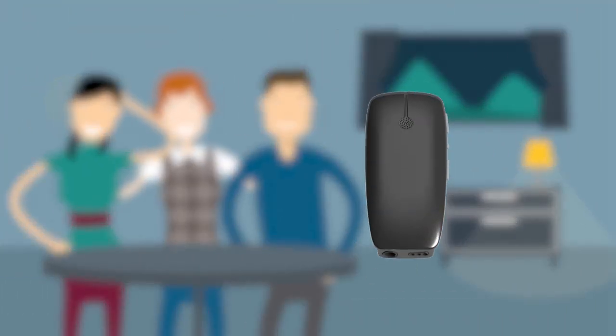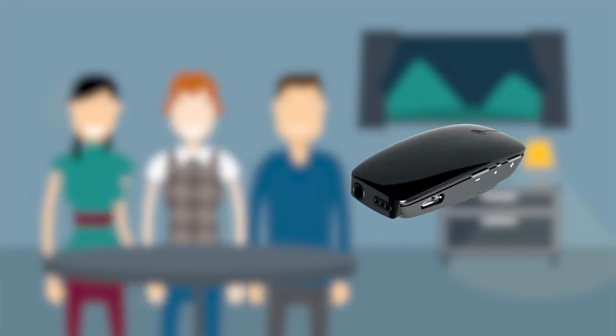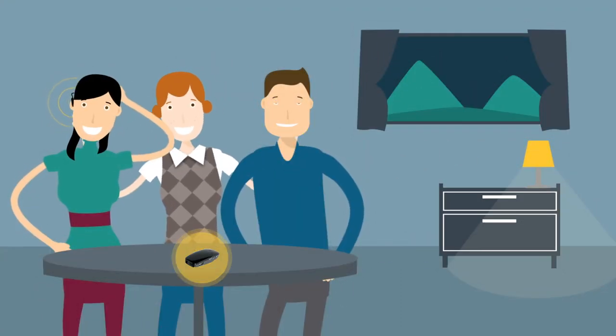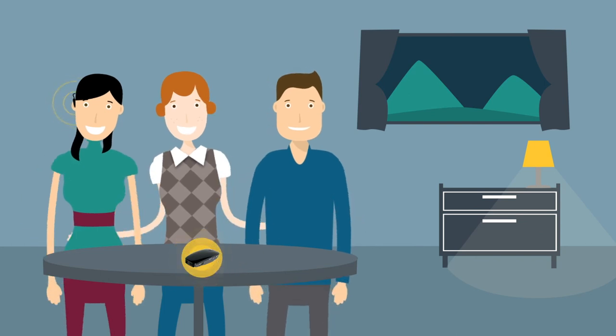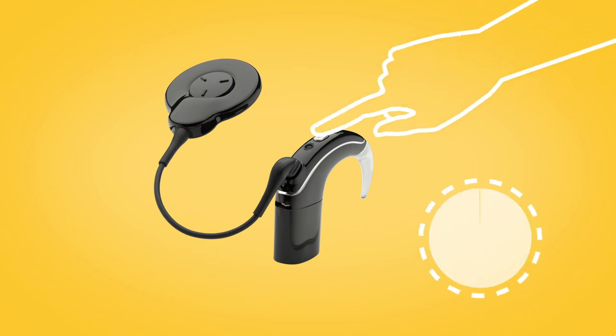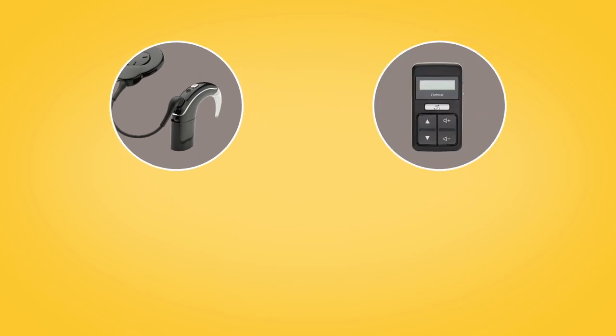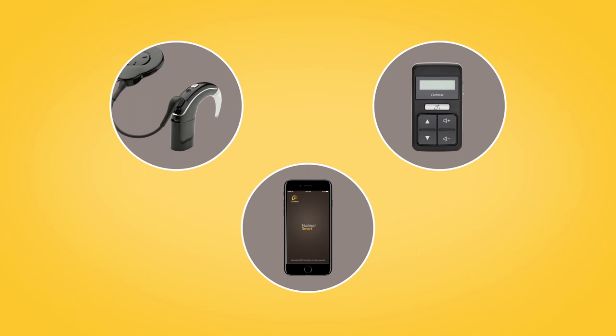If you have a mini microphone 2 plus, you can place it on a table to listen to multiple speakers in a group setting. You can stream audio to your Nucleus 7 sound processor from a mini mic by pressing and holding the sound processor button, using the CR310 remote control, or via the Nucleus smart app.